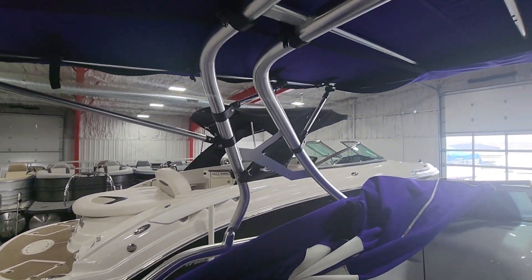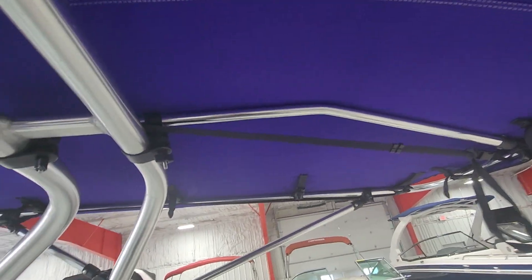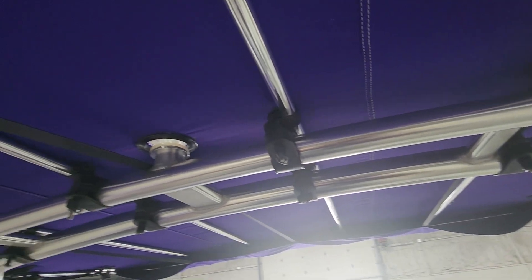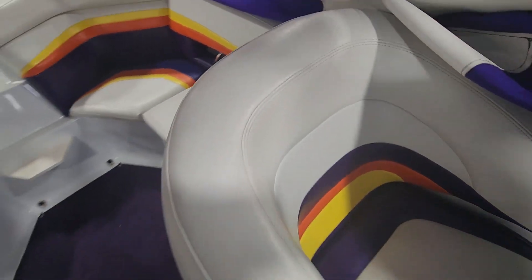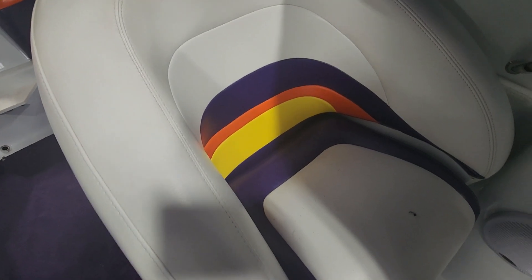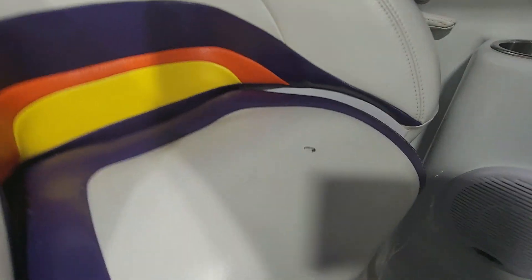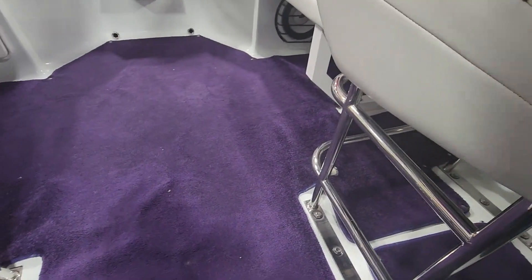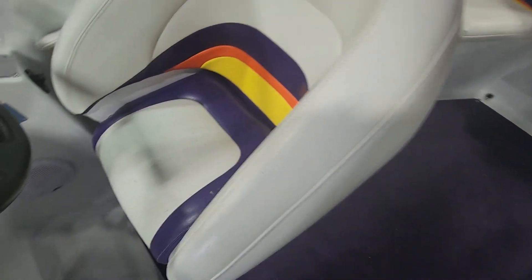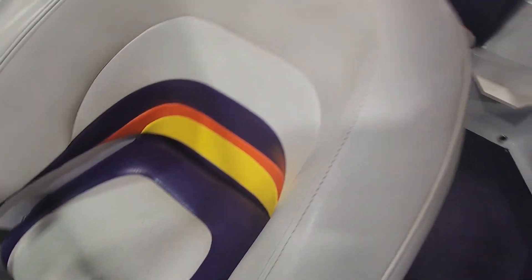Everything's nice and vibrant. This one does have the tower with the bimini attached. The bimini is in nice shape — I don't see any rips or tears anywhere. Got the dual chairs — I always forget how these bolsters work; some of these are powered with the drop-down and others have a little mechanism. All the vinyl looks nice in the chairs.